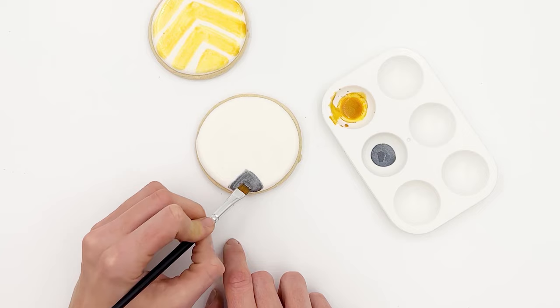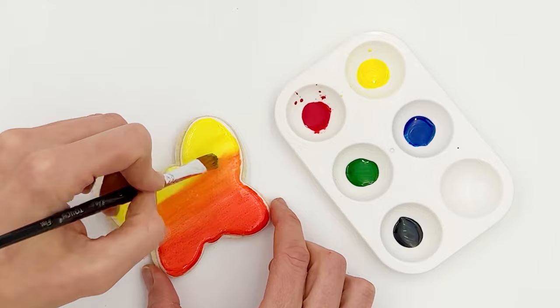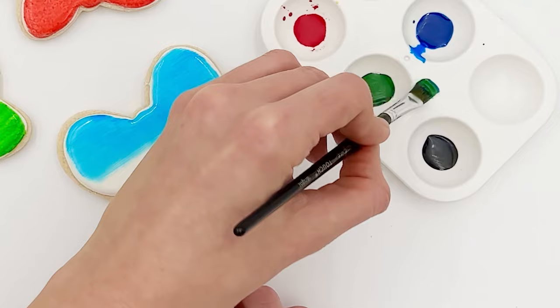You can use the paint for fine details, outlining, or intricate designs with a skinny round brush. When applying the paint to a larger surface, we recommend using a wide, flat brush to achieve smooth coverage. If a second coat is needed, wait for the first coat to dry.